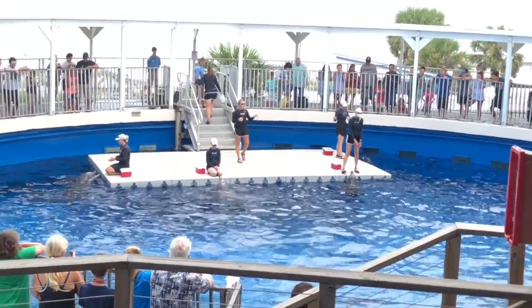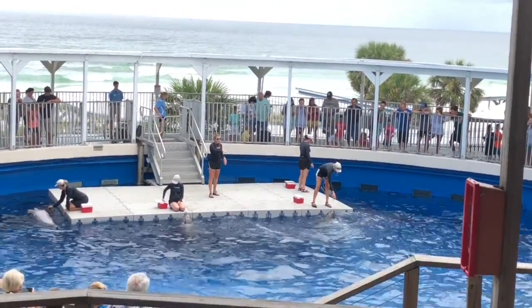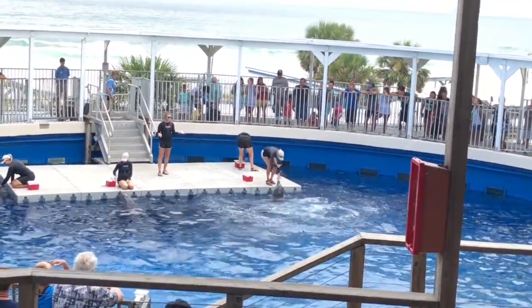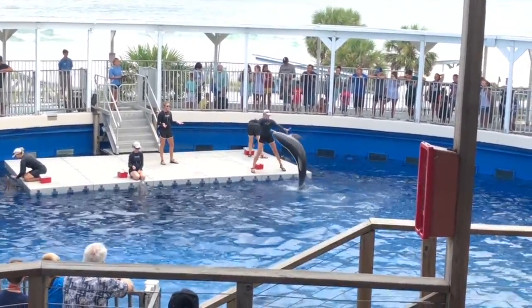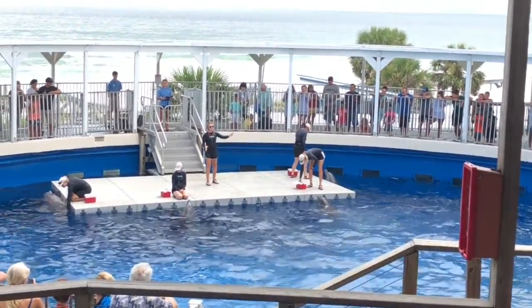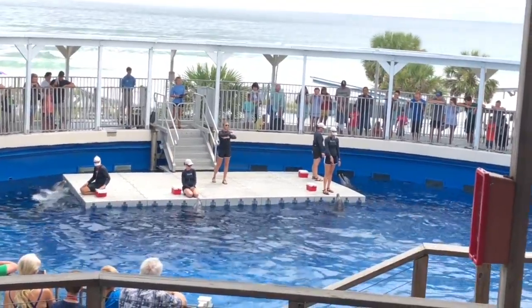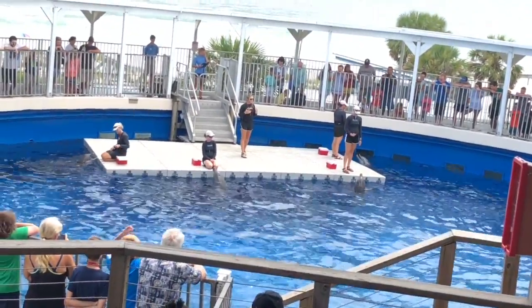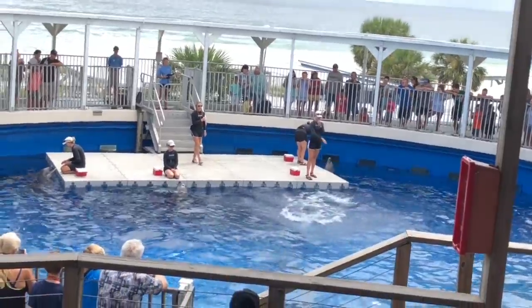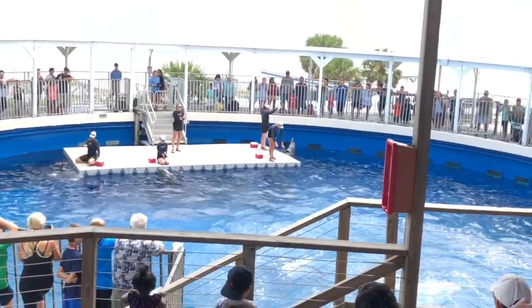Chomper started to learn this breach behavior right here at the docks. You can see the trainer is using two target hands — one for his rostrum and one for his pec — to communicate that we want him to move sideways. This is what we call a side reach, kind of like a dolphin-style cannonball. She slowly raises the target a little bit higher and higher. The two hands stacked on top of each other become the hand signal she gives him, and you can see him take off, dive to the bottom, and perform that dolphin-style cannonball. Let's give Chomper a big round of applause!